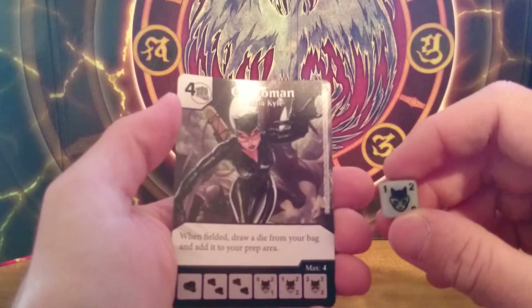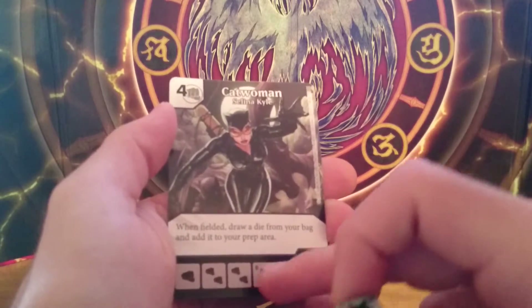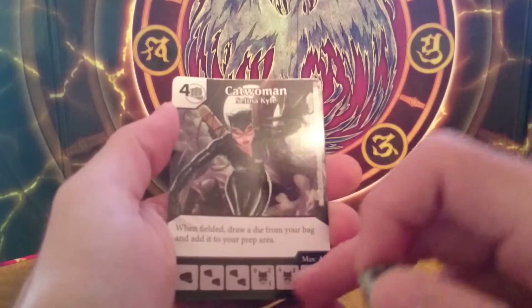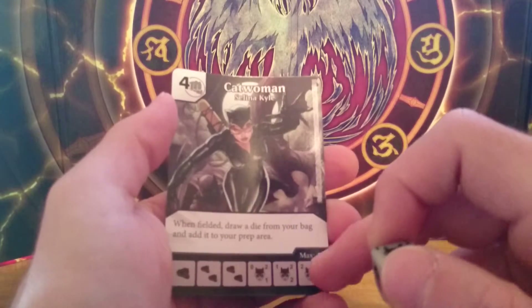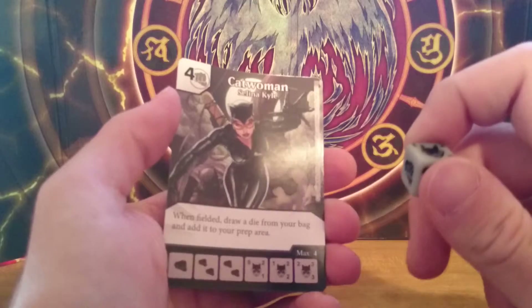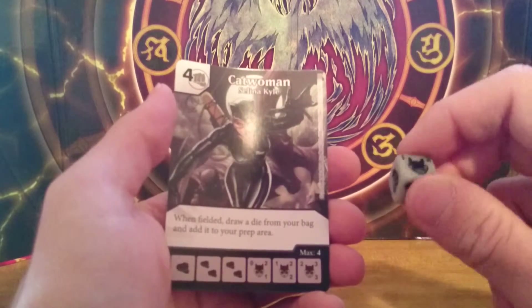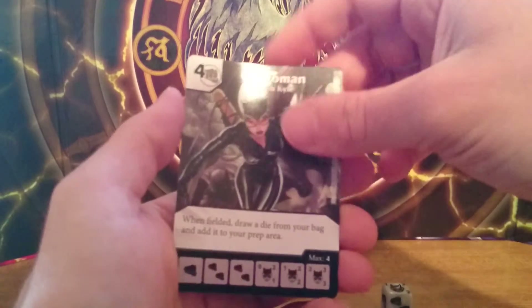draw a die from your bag and add it to your prep area. She has 0 fielding cost for level 1, 1 for level 2, and 2 fielding cost for level 3 with 3 attack and 3 defense. I think this one is pretty okay.